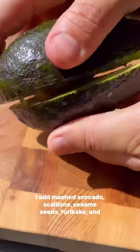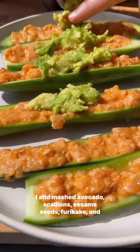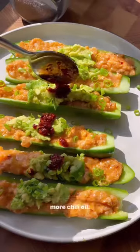You can top this with whatever you want. I added mashed avocado, scallions, sesame seeds, furikake, and more chili oil.